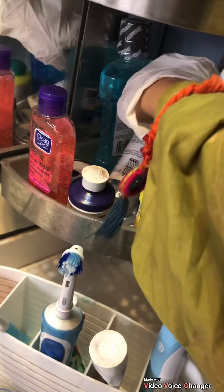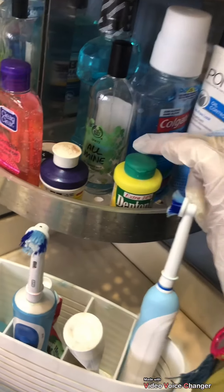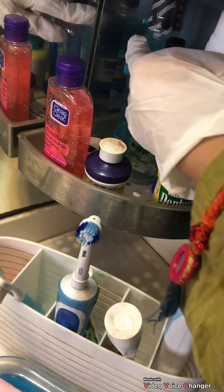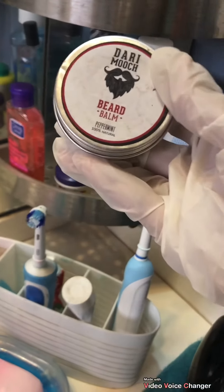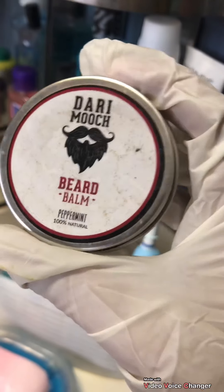Here we have a Body Shop perfume with a scent of almond. This is a fragrance mist. Then we have another mouthwash — this is Listerine. Then I have this Dari Mouch beard balm, which is for my husband. I just ordered it online from an Instagram page.